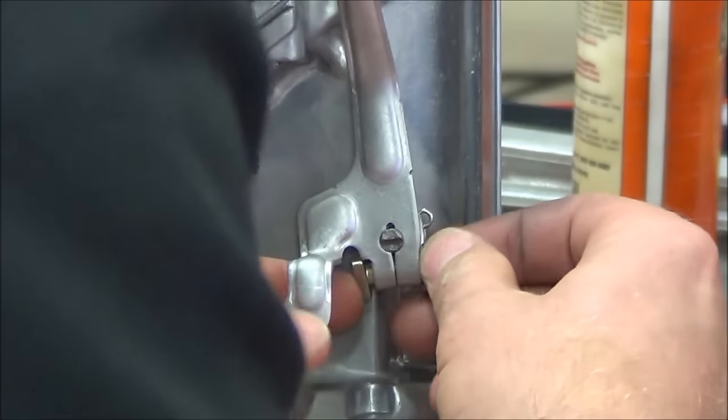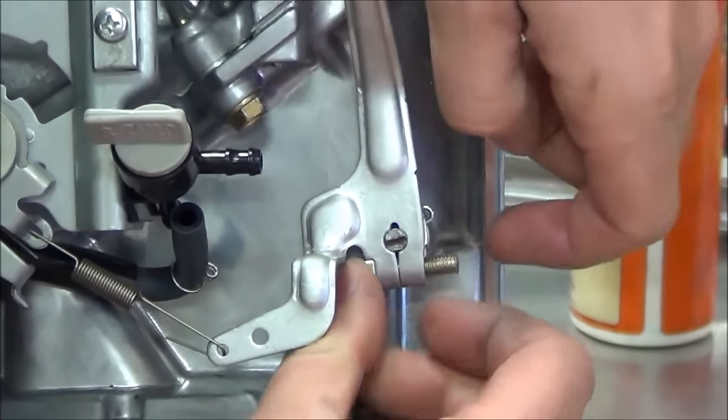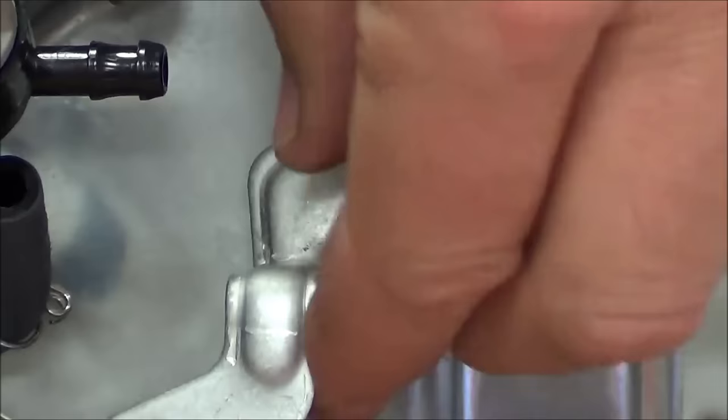You can see that when in the right position, it sits right on that shoulder. I'm going to get this on here just enough to where it can't fall off that shoulder.